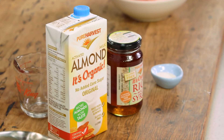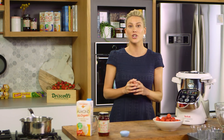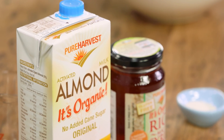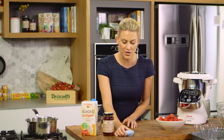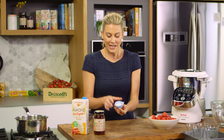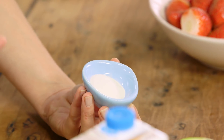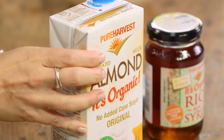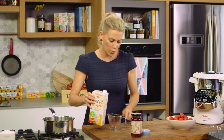Bavarois is a classic dessert that's usually consisting of whipped cream and gelatin, but I'm going to show you a really great healthy version using a dairy-free alternative — almond milk. It works so well with this, and instead of using a classic gelatin, I'm going to use agar agar as a substitute. This is a great setting agent actually made from seaweed or red algae, so this is 100% vegetarian.